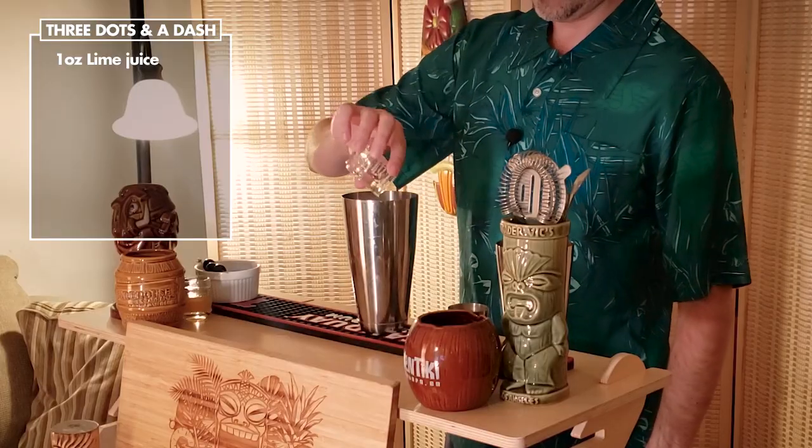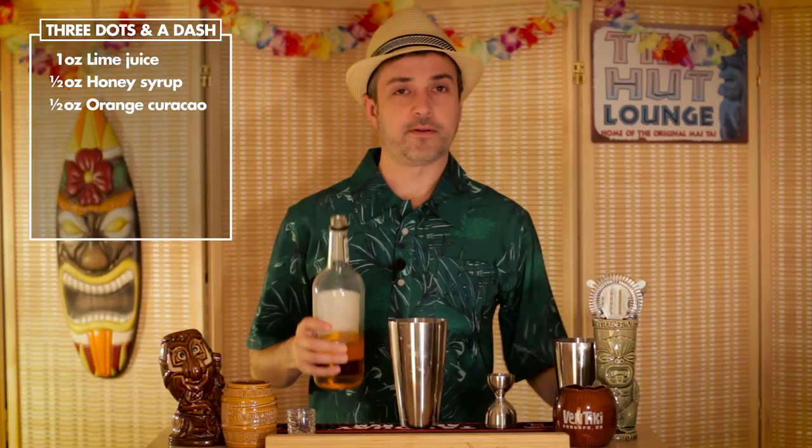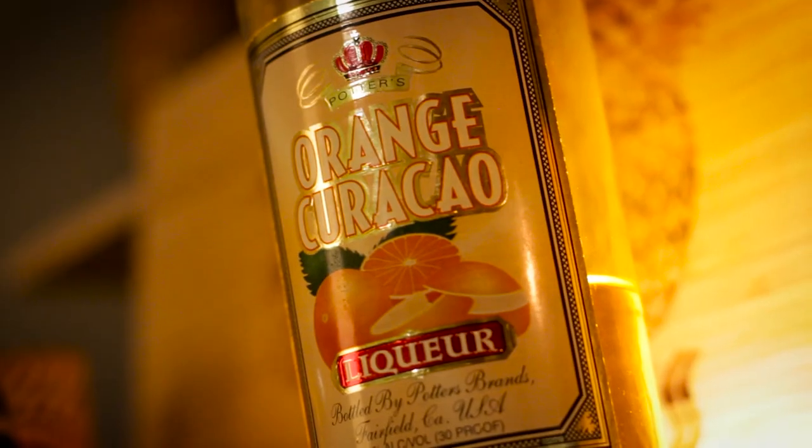Let's jump in. First the lime, then the honey mix — this is a two-to-one honey to water ratio. Now the orange curaçao: normally I would recommend Pierre Ferrand, but in this case we had Potter's sitting around so we're using that.